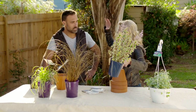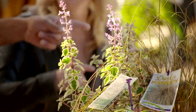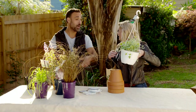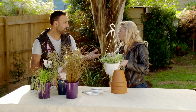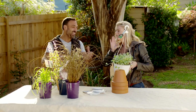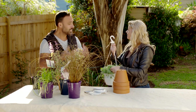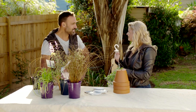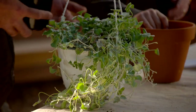It's also nice to have something a bit taller. This one is called Candy Kisses. And this one's called Silver Falls - it's a beautiful plant. It just cascades down and is really going to bring that beautiful colour to our pot plant stand.